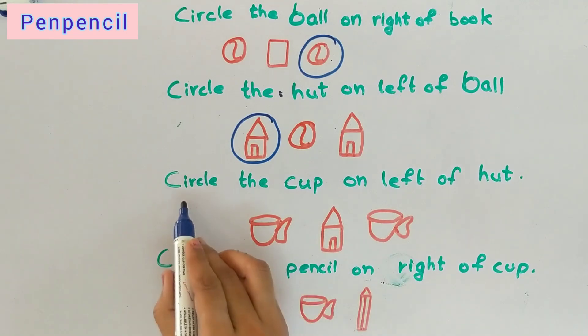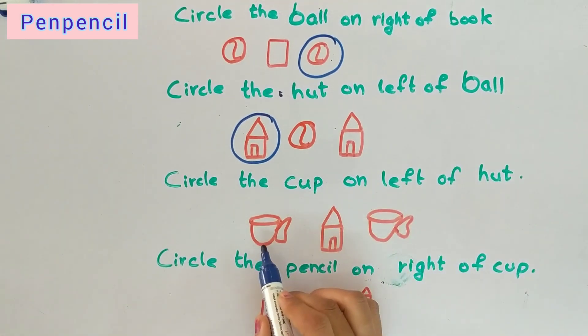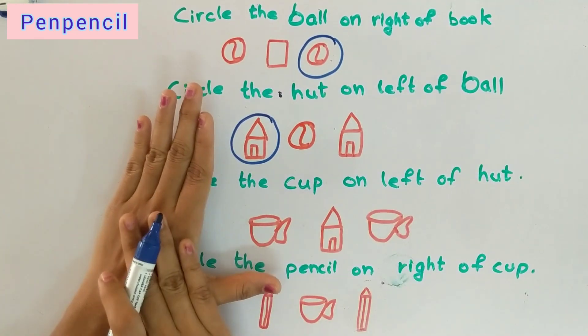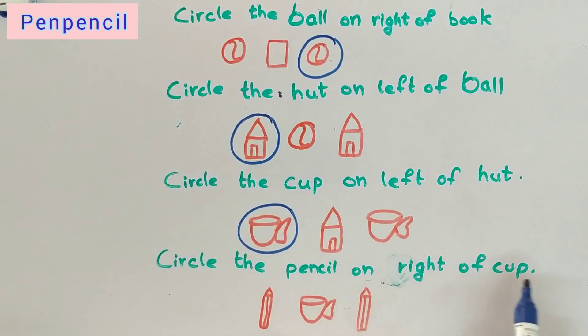Circle the cup on the left of the heart. Yes, correct! This is the left side. The heart is here — left is this side, right is the other side, so we circle this cup. Now circle the pencil on the right of the cup. The right of the cup — come on, tell me! Yes, this is right. Very good kids, you are genius, you are answering very correctly! I think you have enjoyed this video. If you find it helpful, please like, share, and comment, and hit the bell icon to get notifications for new videos. Thank you for watching, kids. Bye!